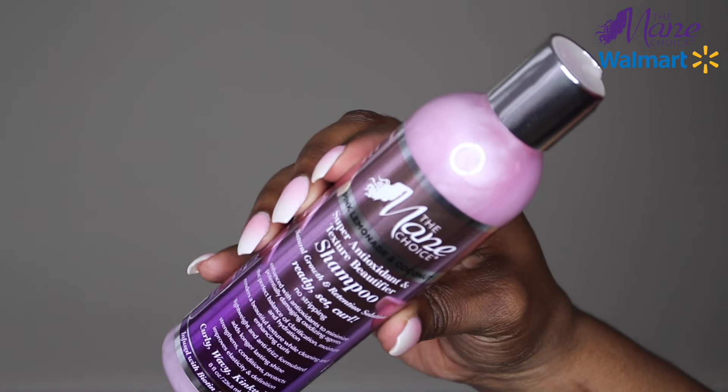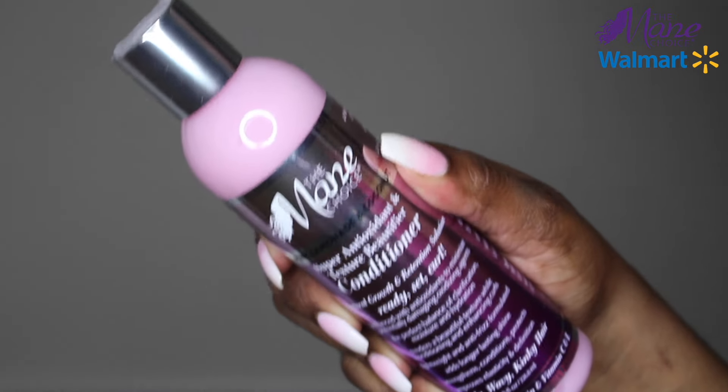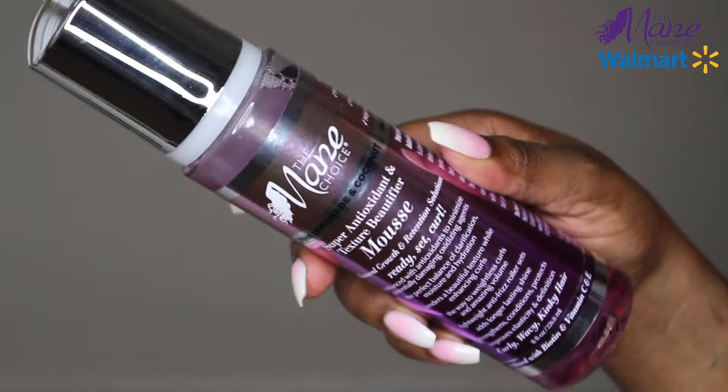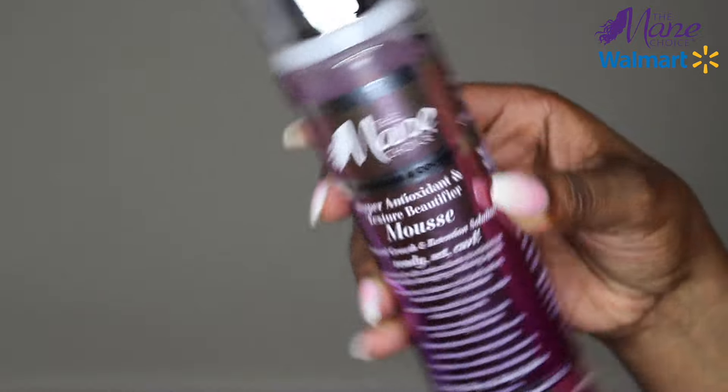I'll start by cleansing my hair with the Pink Lemonade and Coconut Shampoo, followed by the Pink Lemonade and Coconut Conditioner. And as a stylin', I'll be using the Pink Lemonade and Coconut Mousse. You can find these products at select Walmart stores or on The Mane Choice at www.themanechoice.com.